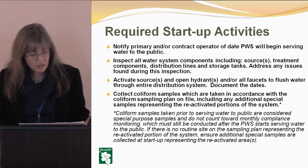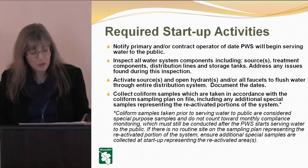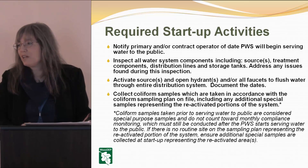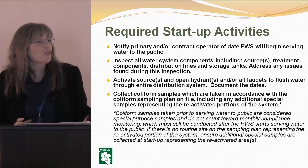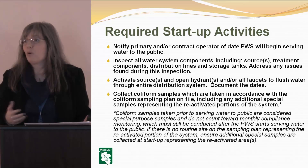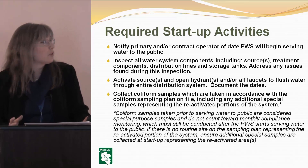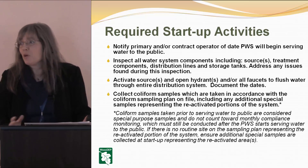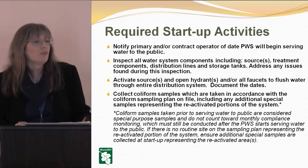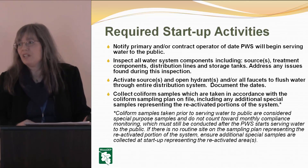Required start-up activities: notify your primary or contract operator of the date your public water supply is going to begin serving water to the public. This can be tricky — you want to make sure your operator is available to you. A lot of seasonal systems change their start or end dates based on the season, how warm or cold it is, or interest in your business. You might change by a week or two, so your operator needs to know when they'll be required.